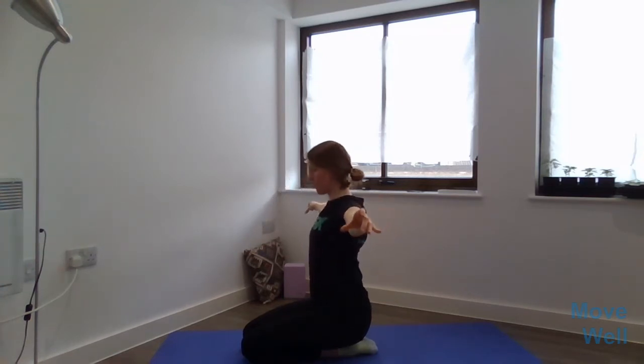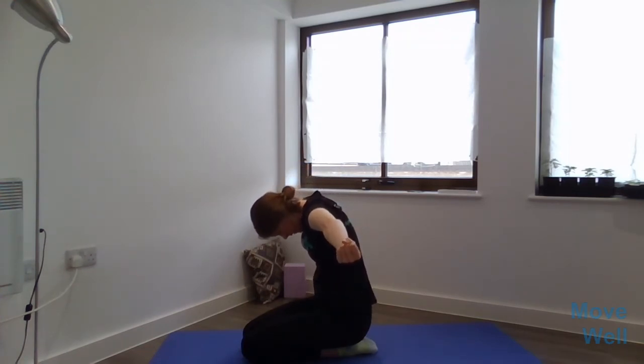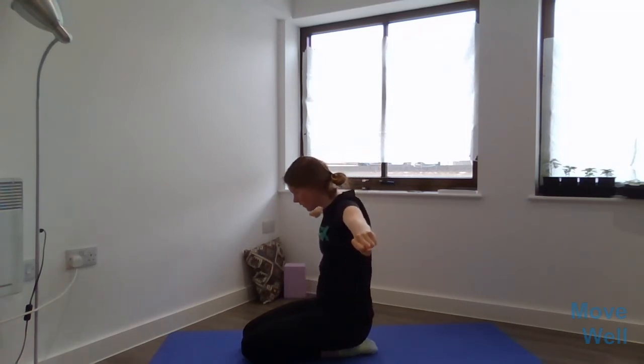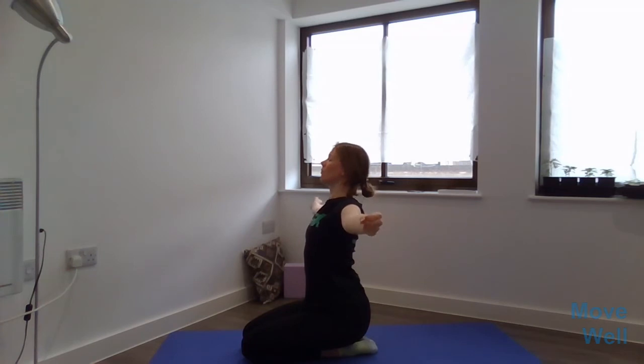Nice, slow and steady movement linked with the breath. Breathing in, emptying the cans backwards, lifting the chest. Breathing out in the opposite direction, emptying the cans forwards. If you've got your hands in fists, you should be able to feel this in the shoulder blades and across the back. Two more — breathing in, lifting up, breathing out, moving forwards.